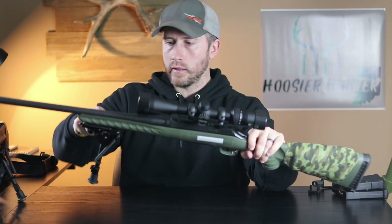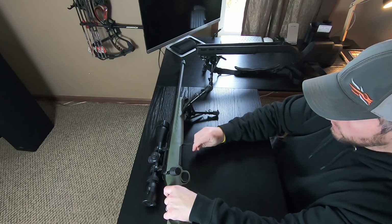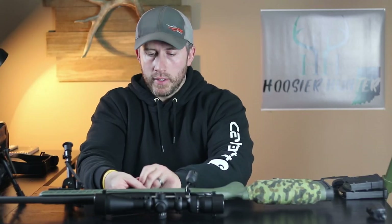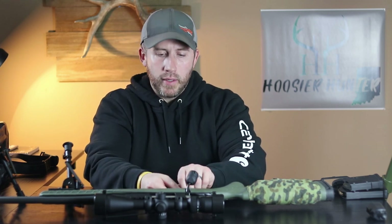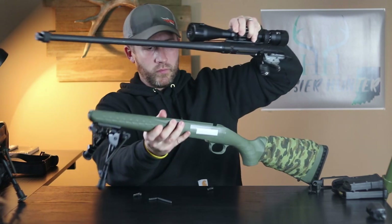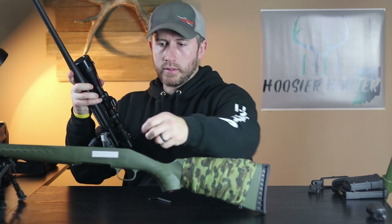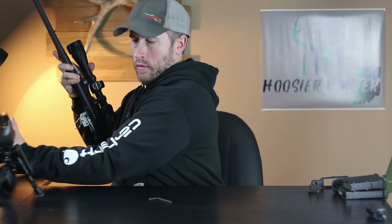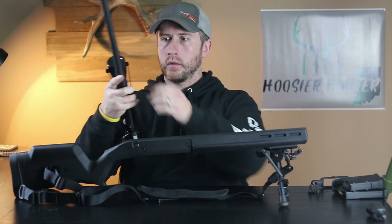So I'm going to get started here and take the action out of the factory stock by simply taking out these two screws. I would typically be doing this on my reloading workbench but there's a better camera view out here, so I'll do it on the computer desk.